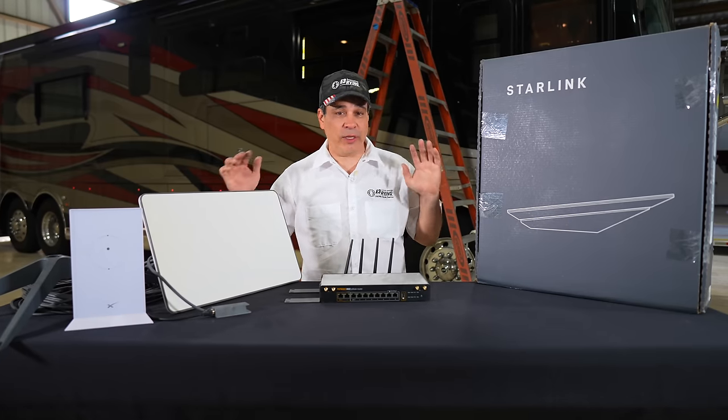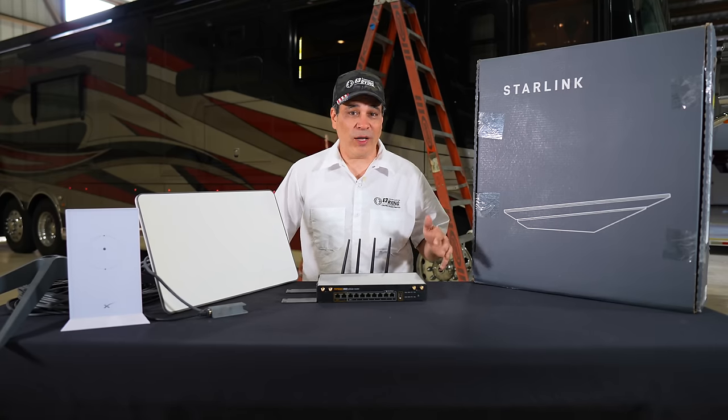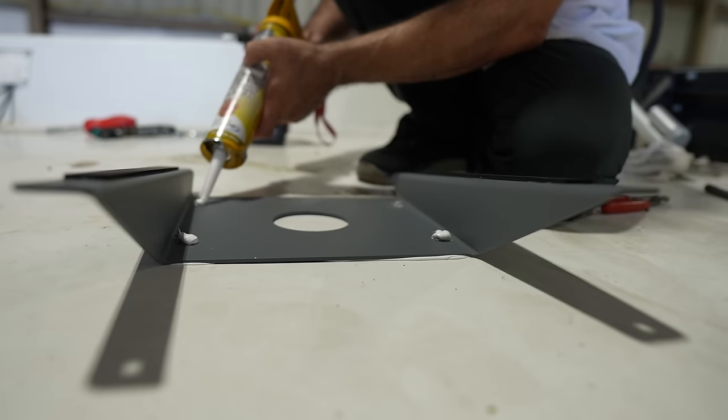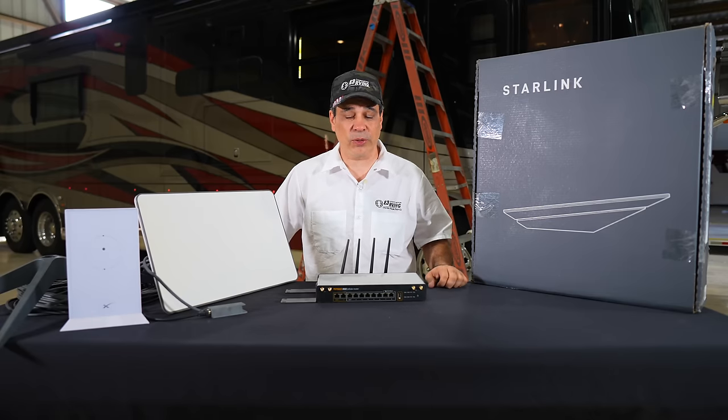Welcome back everybody. Today we're going to do an install on a somewhat sophisticated satellite WiFi 5G cellular system. I'm going to talk about it here and then we're going to go do the full install and show you exactly what we're doing.